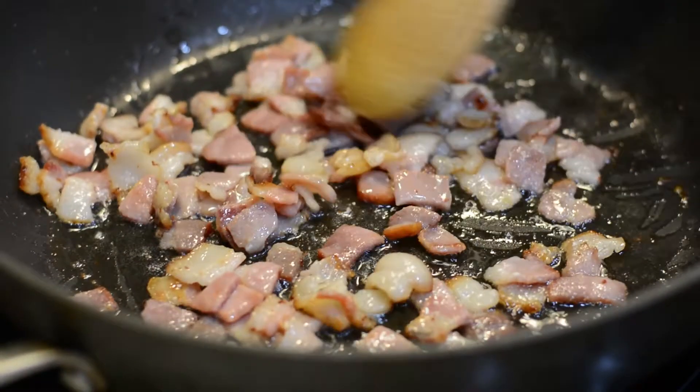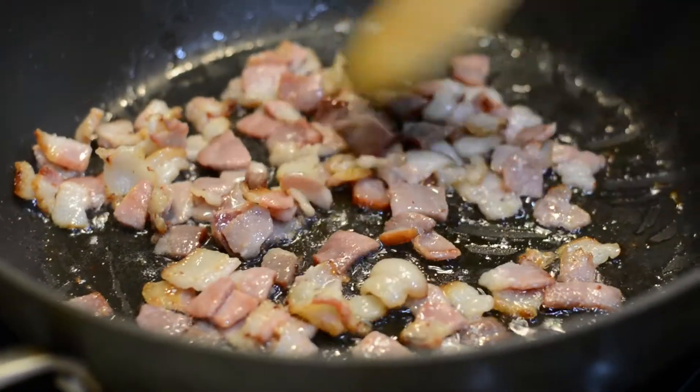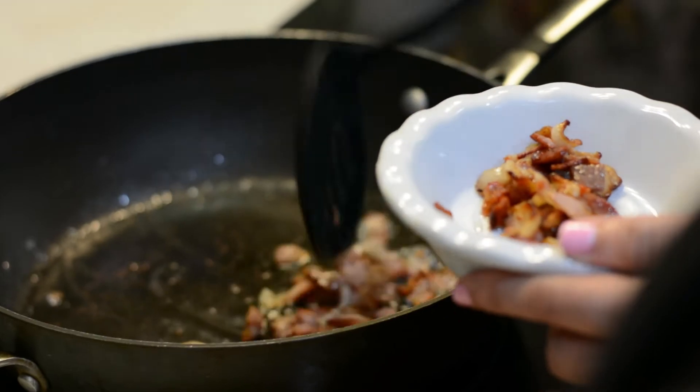We need to first crisp up some nice pancetta — or bacon if you can't find pancetta. Most pancetta is located in the deli section of your grocery store, but if you can't find it, go ahead and use about four or five pieces of bacon, cut into little squares and crisp them in a pan. We don't want to overcook the bacon; you want a nice tender bite in your pasta, not a crispy, hard, crunchy bite. Once your bacon or pancetta is ready, remove it and put it aside, but keep all of the oils released from the bacon because we're going to sauté our onions and garlic in that same pan.